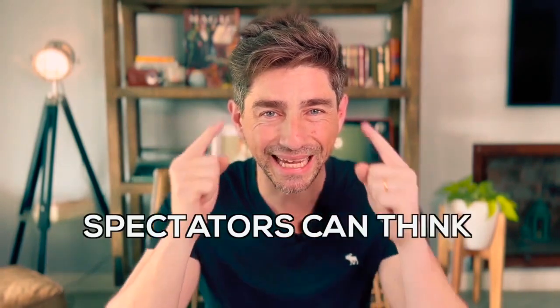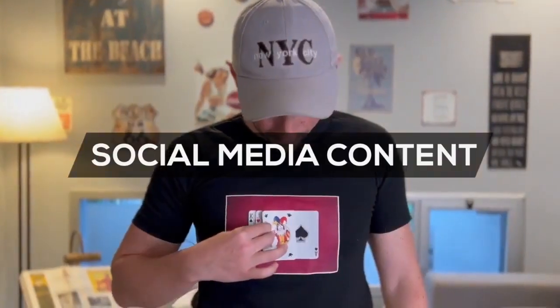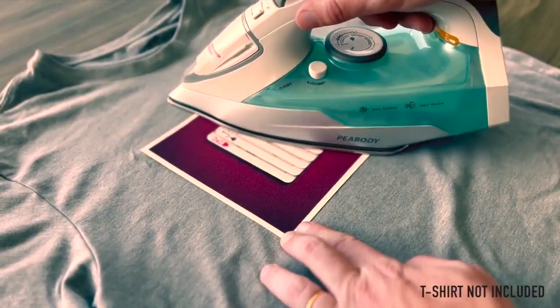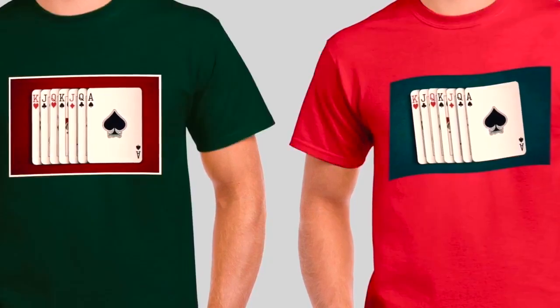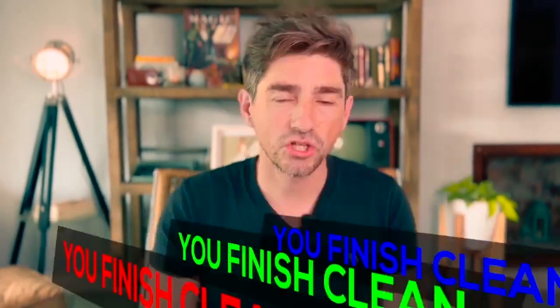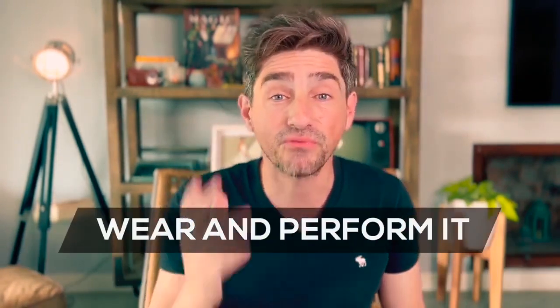The best part — spectators can think of any card. I will teach you how to perform it in person, virtually, and even as social media content. You receive two transfer papers to easily apply with an iron on different t-shirts, making the combinations you like most. It's very easy to do — no sleight of hand. It has an instant reset, you finish completely clean, spectators can inspect the t-shirt, and you can wear it and perform at any time. I am Hota, and this is Blackout.